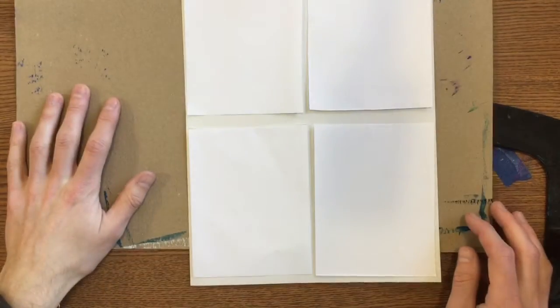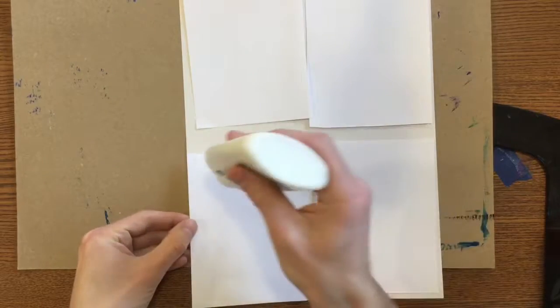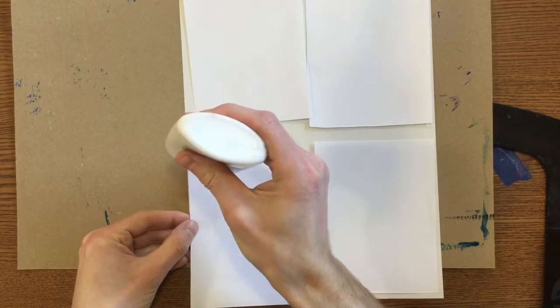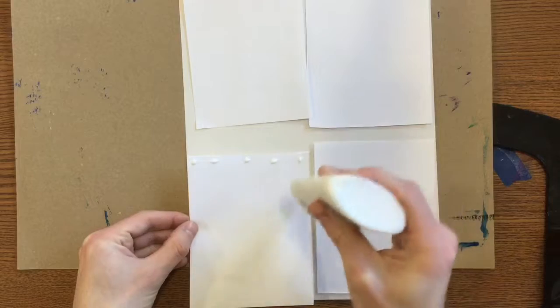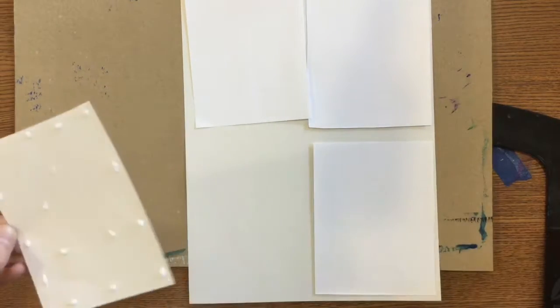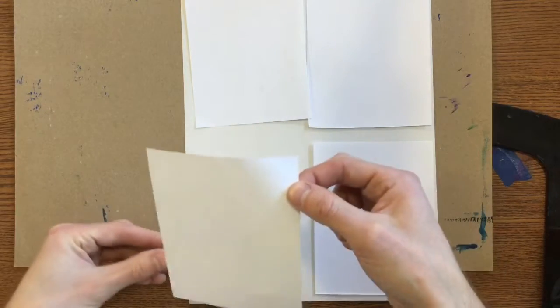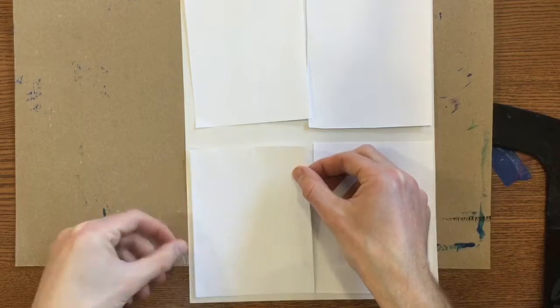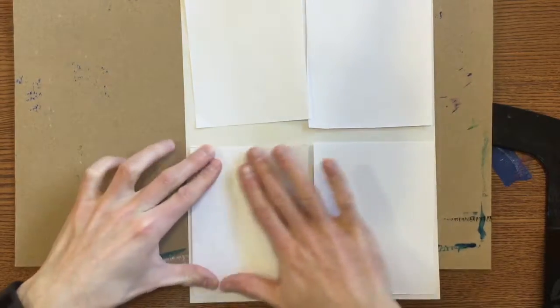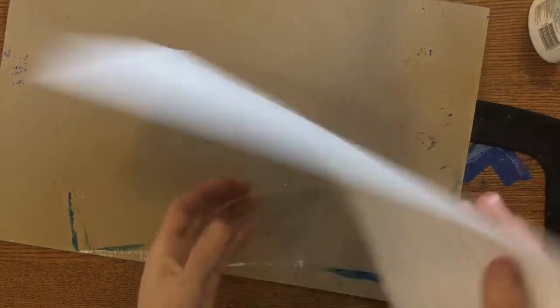Now I can glue them down. Remember, it just takes a few dots of glue and not a whole lot — all the way around the edge and a couple in the center. So the first thing you're going to do is put your name on the back of that big sheet of white paper.